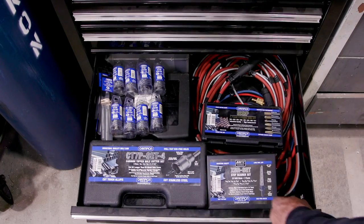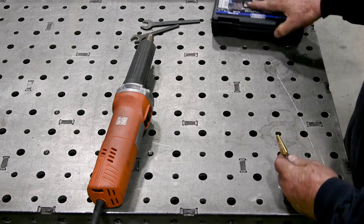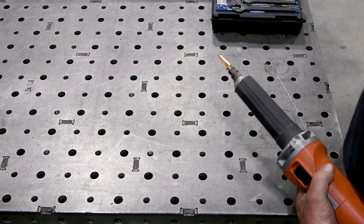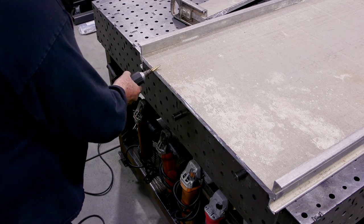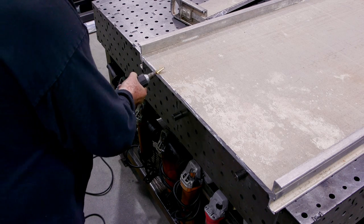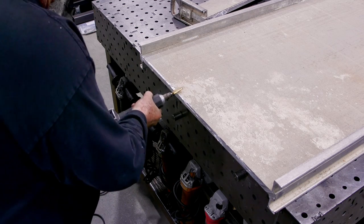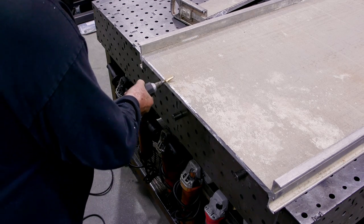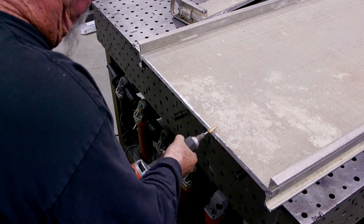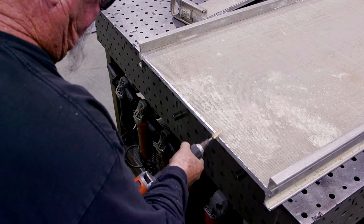I'm breaking out the Champion Carbides here, putting one in the die grinder, and cutting a bevel on both sides of the cutting edge. The reason I'm using a die grinder is I want to keep the metal as clean as possible. I thought about using a flap disc or sanding disc, but the die grinder is the best way to keep it clean and keep all contaminants out when I go ahead and weld it up.